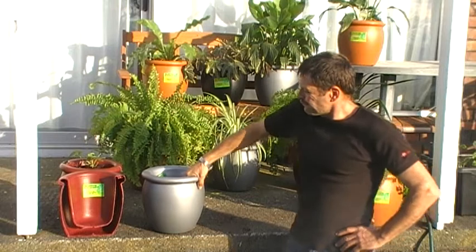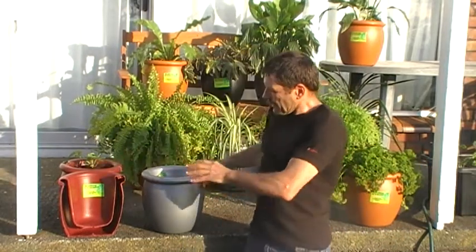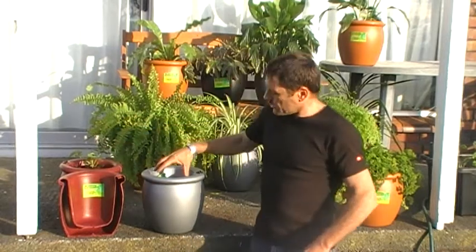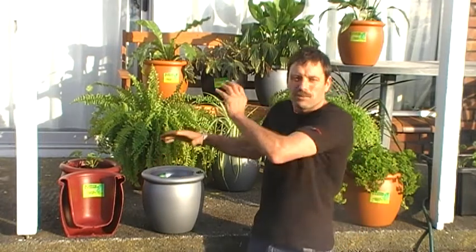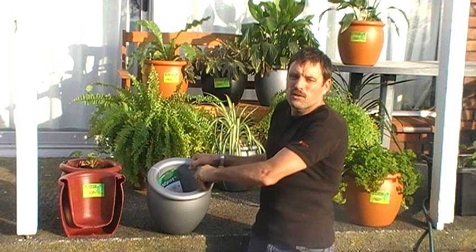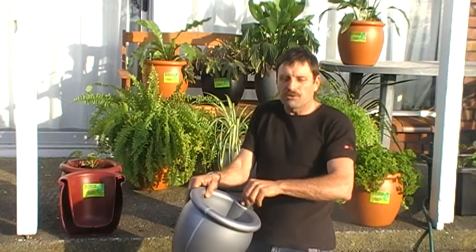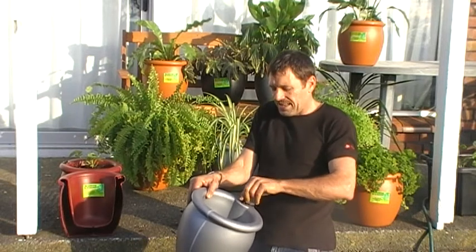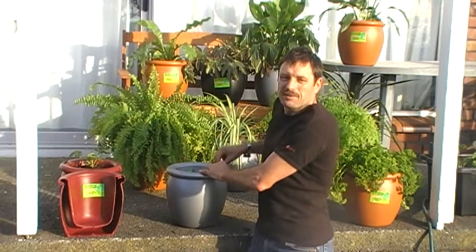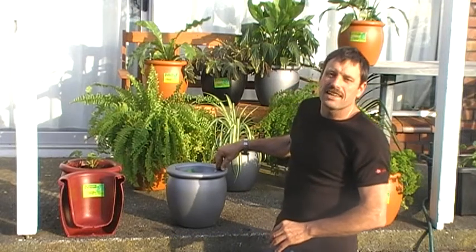First, I'm going to show you how it works. You've got to put the high grade potting mix in here and then put your plant in it, unscrew the cap and fill with approximately eight litres of water. Once it's full, screw the cap back on and put the plant in a nice position and forget it.